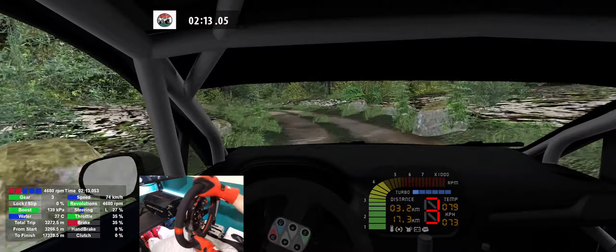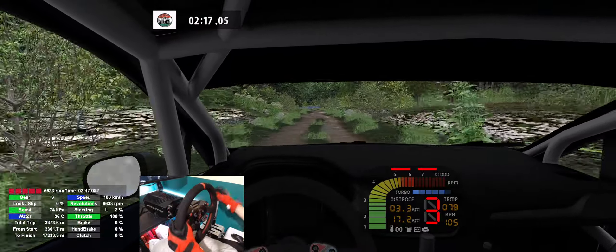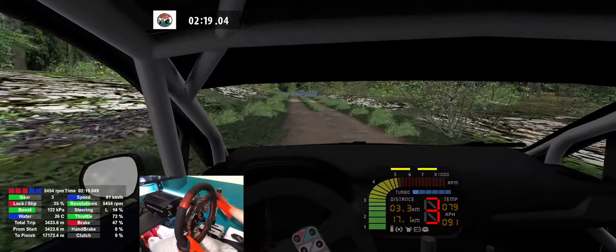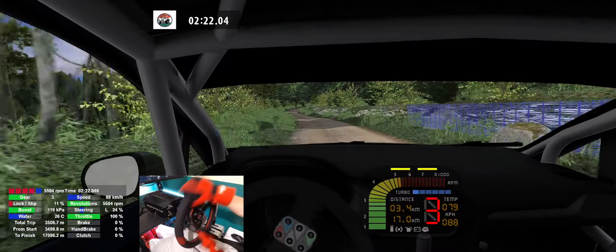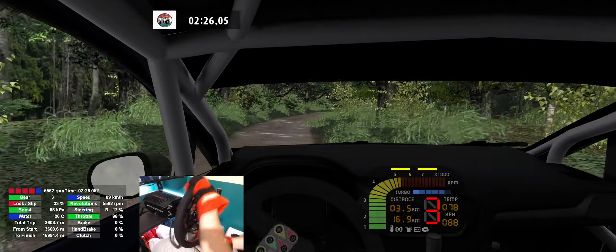4 right, don't cut, twisty, 160. 4 left, keep left, 100. 4 right, 18. Flat right, 160.